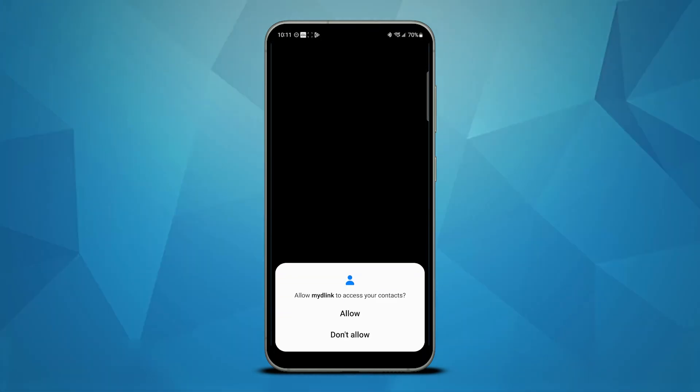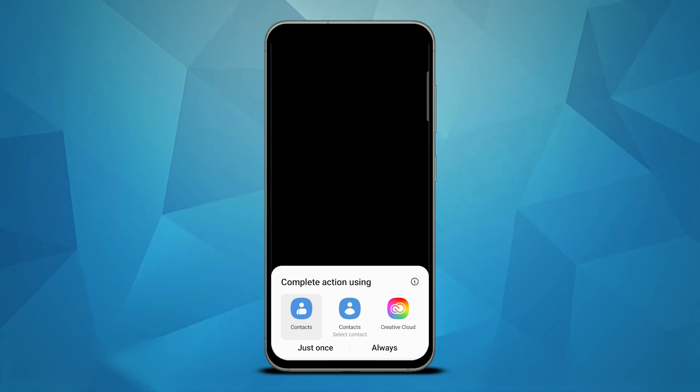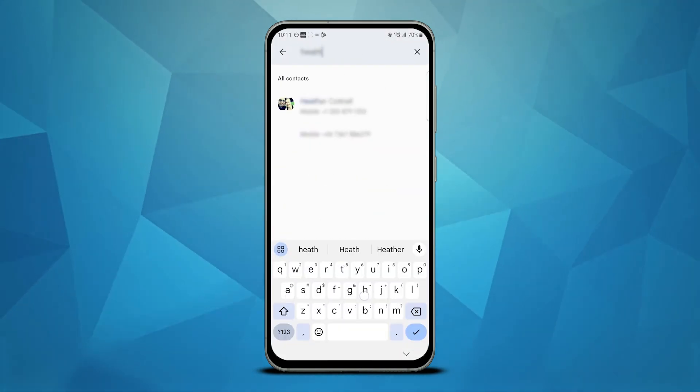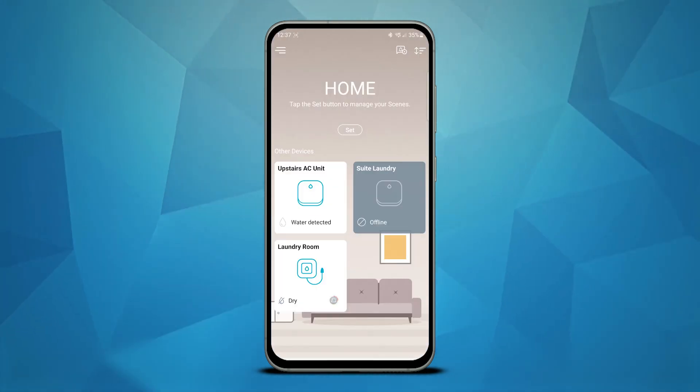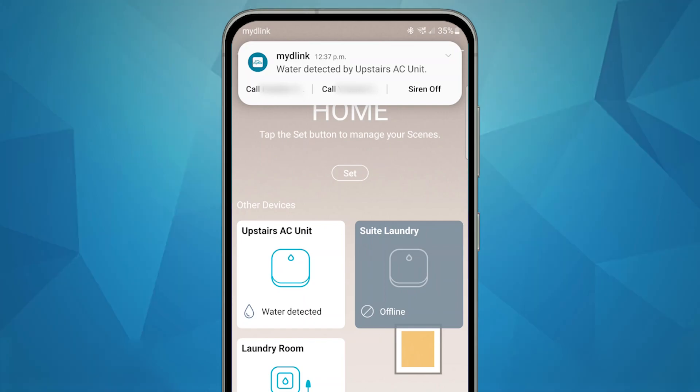The app also has a contact feature. Similar to the EZ-Viz CP4 camera I reviewed in a previous video, here you can add up to two contacts as a shortcut for quick contact during an emergency. The notification in the shade menu includes a shortcut to immediately call one of the contacts you designate. I could see this feature being useful when travelling away from home, or if you're a landlord and need to contact a plumber quickly.